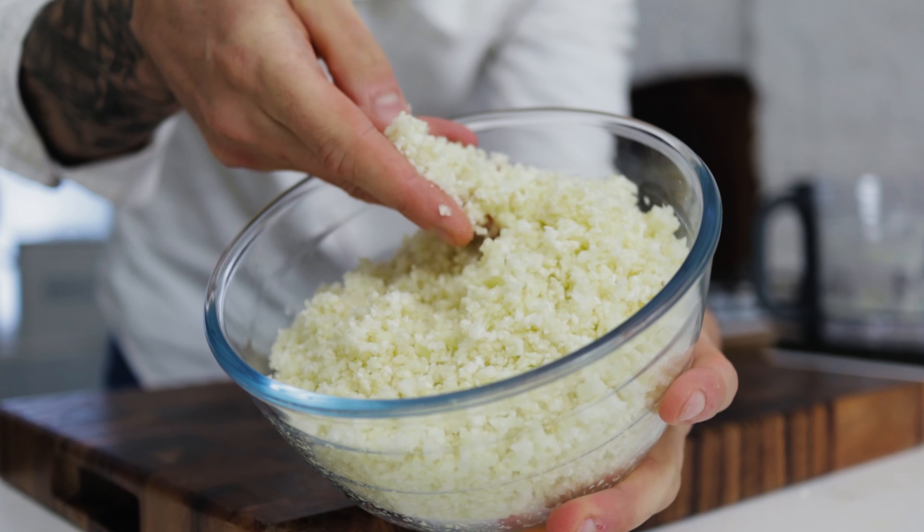Take your time to gently pulse the cauliflower — we want the grains to be the same size as rice. Overdo them and you end up with a kind of mash; underdo them and you've just got finely diced cauliflower. Give it a good few pulses, keep checking it, and when you've got the perfect ricey consistency you can pour it out into a bowl.